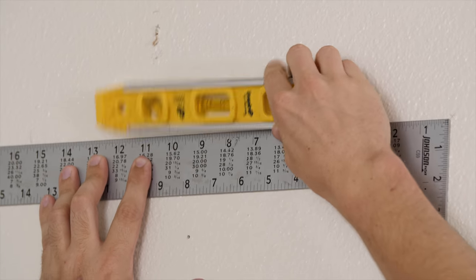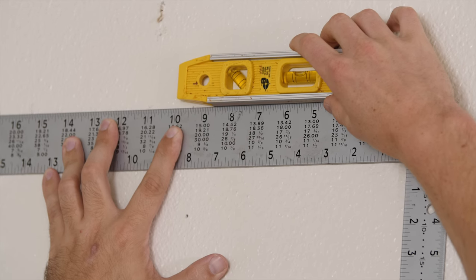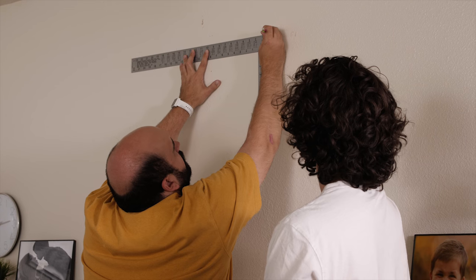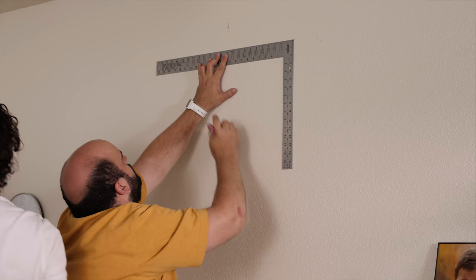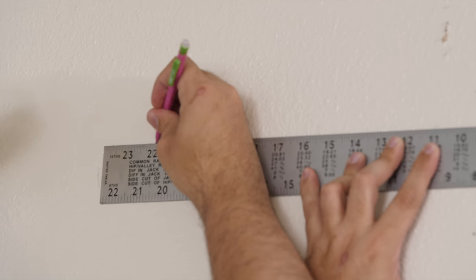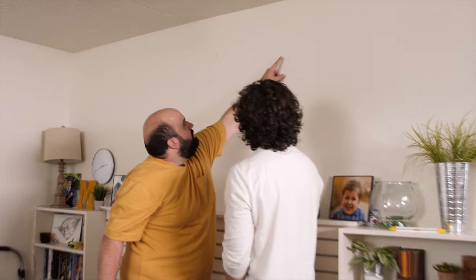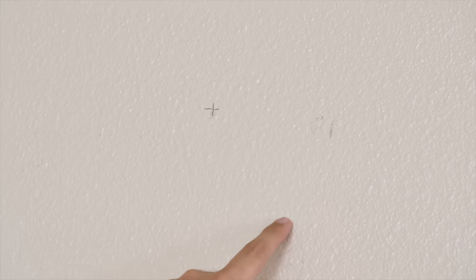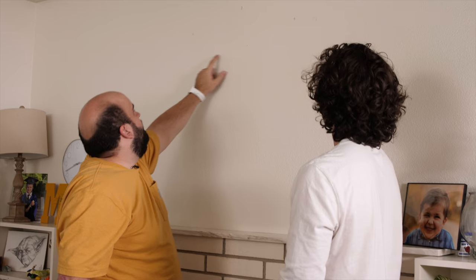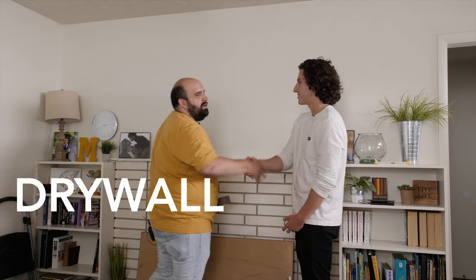I make both marks on the wall. We double-check — I messed up on one, let me redo that. Our two X marks: do they fall on any studs? One side is close to a stud but not right on. Do they fall on the electrical wire situation? No, they don't. So for the side not on a stud, we're going to have to use drywall anchors.